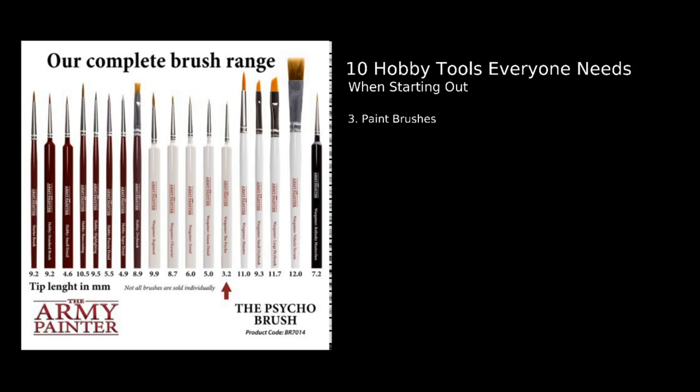Number three: paintbrushes. We're going to want to paint those miniatures eventually, so paintbrushes are the next logical step. There are so many different types and I could do a whole video on them. I recommend just grabbing a standard brush — something like a regiment brush from Army Painter or a standard brush from Citadel — appropriate to the size of your miniature. You can look into fine detail brushes, dry brushes, and wash brushes later. It's important that you find a brush you feel comfortable with — how it feels in your hand, whether you can use it for longer periods of time.